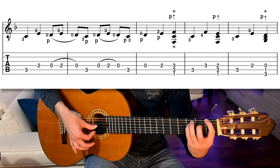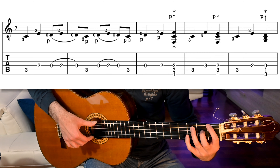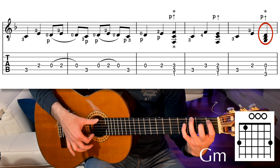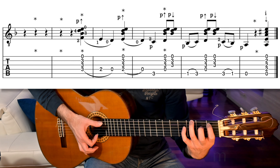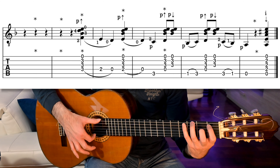We strum again the F, we play 5th and 4th strings, we strum the F major 7 chord as before, and now the falsetta changes. We strum strings 6, 5 and 4 for a G minor chord — so 6th string 3rd fret, 5th string 1st fret, and open 4th string. Then a quarter rest, a golpe, another quarter rest, and another golpe.